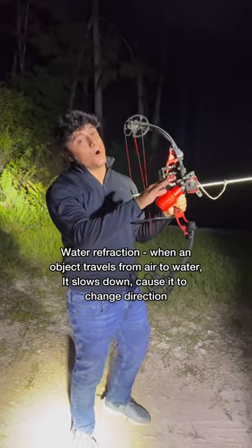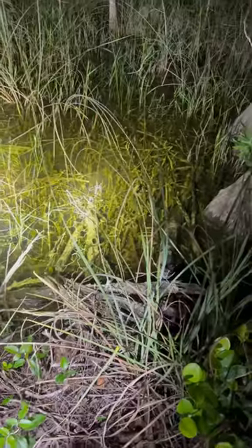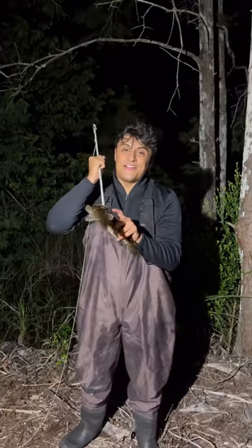If you aim right on your target, your bow is going to move because of water refraction. Take your time, ease back, and go right below your fish. You got them!